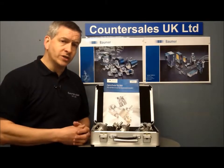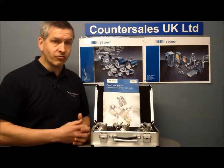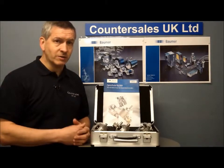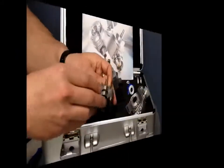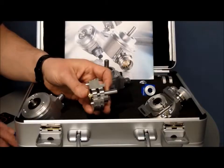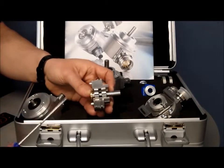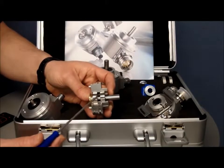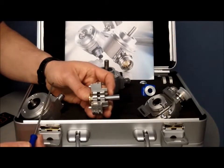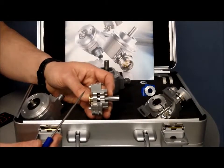One of the other good things about this range is that there are many models on a short lead time. One of the main features on this new range of EIL 580 encoders is the construction of a double bearing setup.